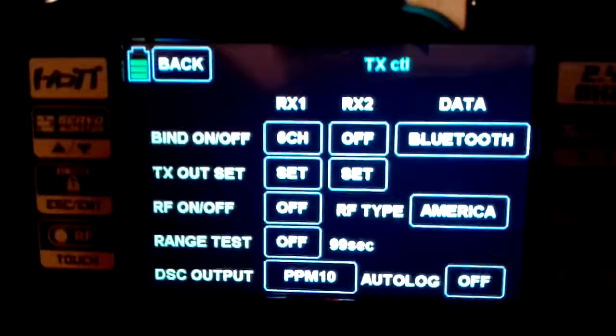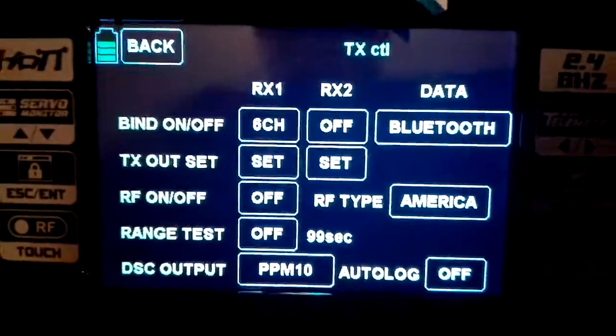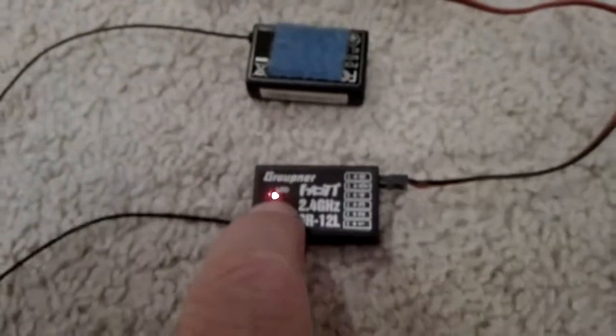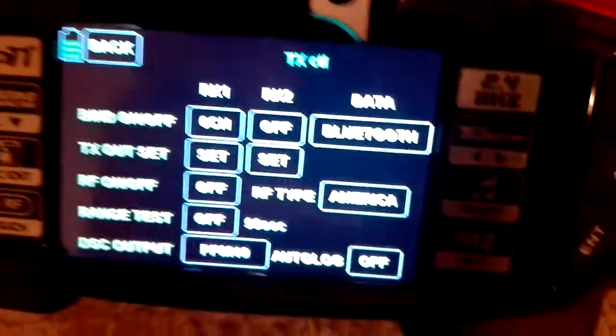The first receiver shows six channels. The second receiver shows off. Back to my second receiver. I'm going to turn the power switch. I'm going to press the button here until the light goes off. And I go and I hit off for RX2.